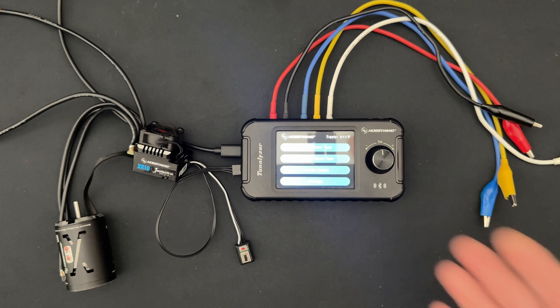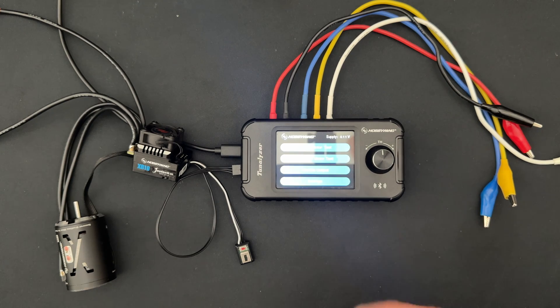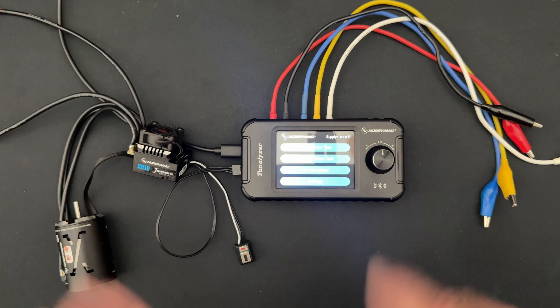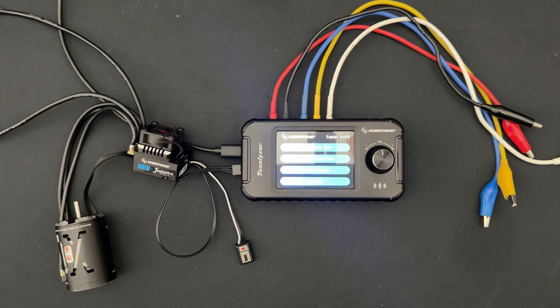I know this unit is a little pricey, but with all the things that it does, it's kind of worth it. Do you like podcasts? We do a podcast — look up RC Stuff Powered by Hobbywing on your favorite podcast service, or you can get it straight from the source at anchor.fm/hobbywing.